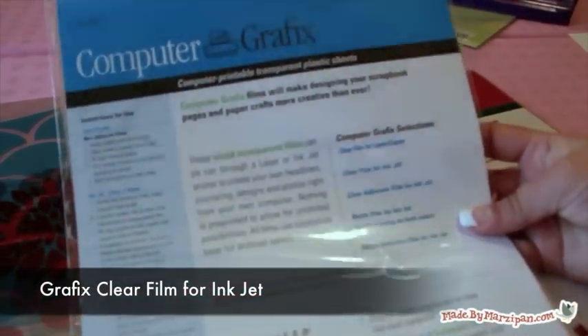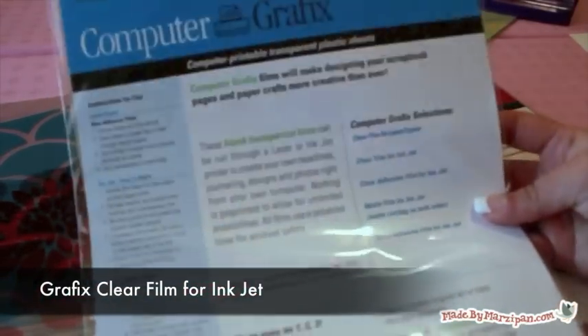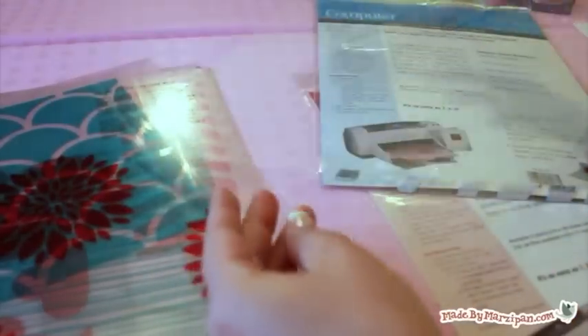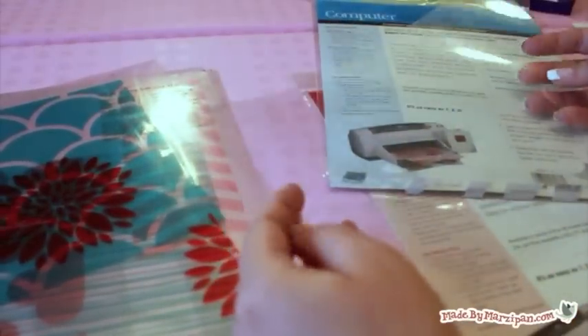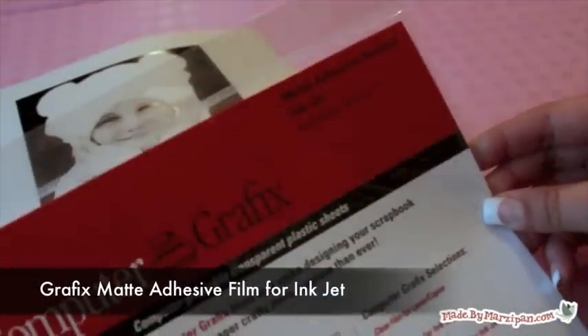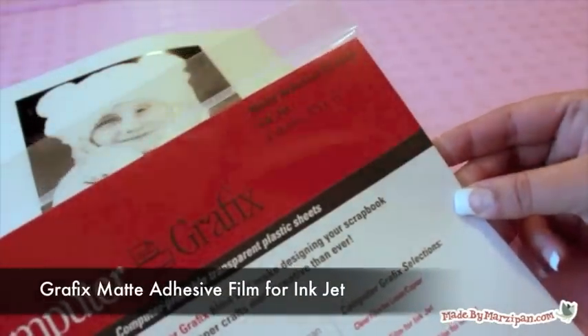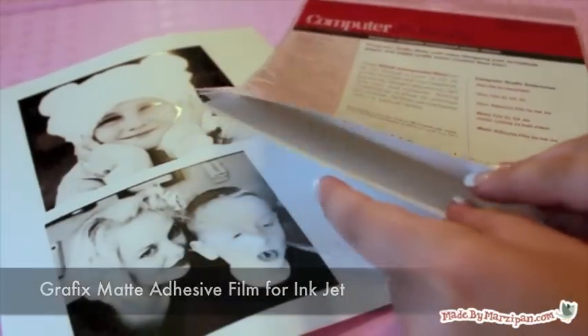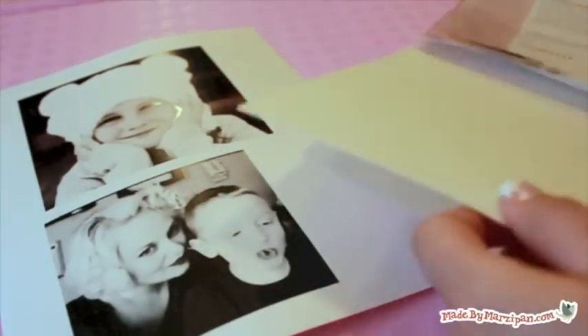The first is the type you're probably familiar with — clear and non-adhesive. One side is slightly rough, and that's the side you want to print on. The other kind has a matte finish and a self-adhesive, very similar to vellum. When you take it out of the package, you'll notice one side has a paper backing. You'll want to print on the opposite side, which is smooth.